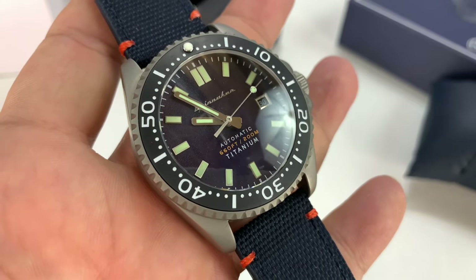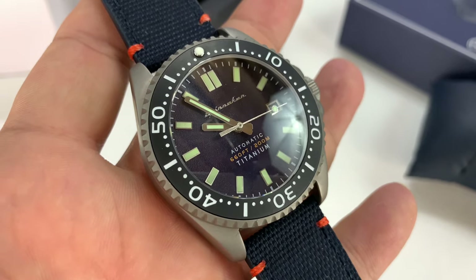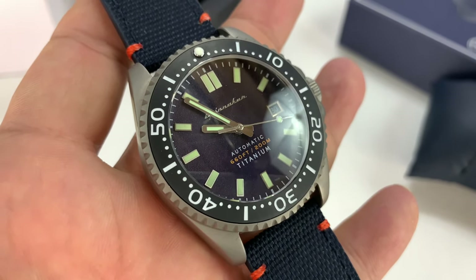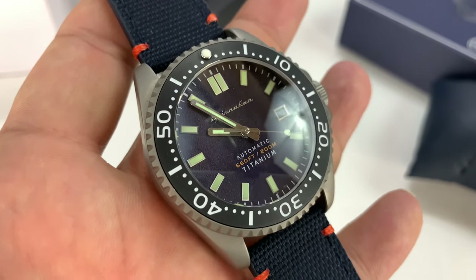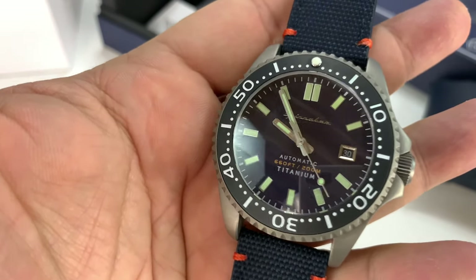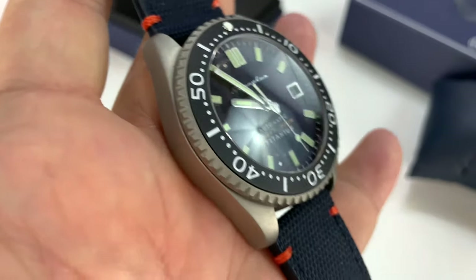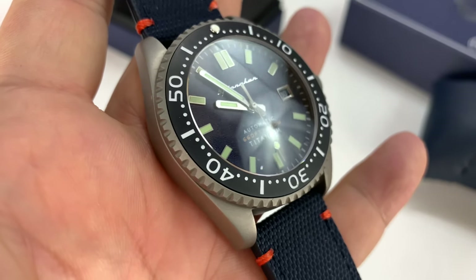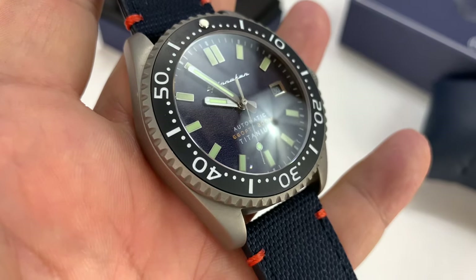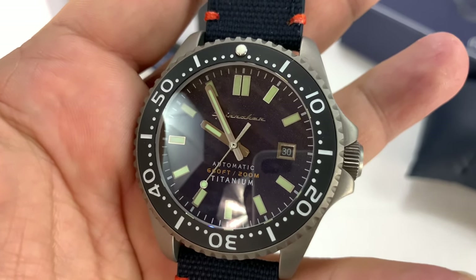I wear my Spinnaker quartz — the limited edition one, I can't think of the name right now — I wear it a lot. I still haven't replaced the battery on it. It has taken a beating and just keeps running and looking good. If you get something like this in titanium, I think it's going to wear even better and last longer. So check it out — I'll put a link in the description, and check out OFD and one of the other watch channels listed below. Peter Von Panda out.